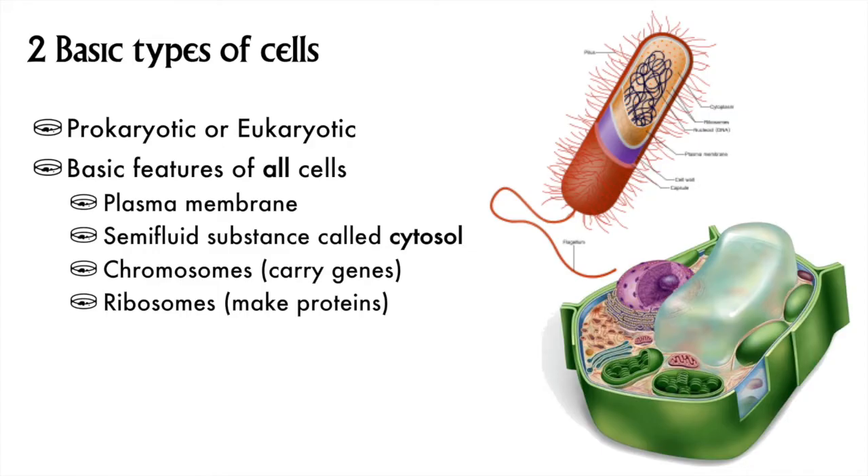Again, every cell has these four features. And note how easy it would be for me to just slap some letters in front of this list of four to make a multiple-choice question on a quiz or exam. Wink.